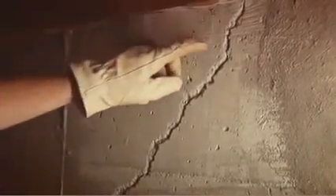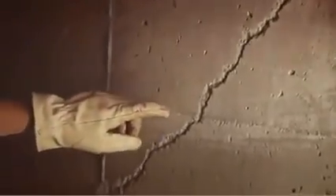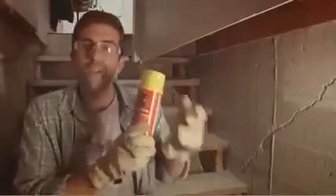Chances are, if you clicked on this video, this is probably not an unfamiliar sight. Foundation crawlspace walls will settle over time, and a crack in the foundation like this can easily occur. The problem is, once there's a crack, moisture, air, dirt, and bugs can find their way through.